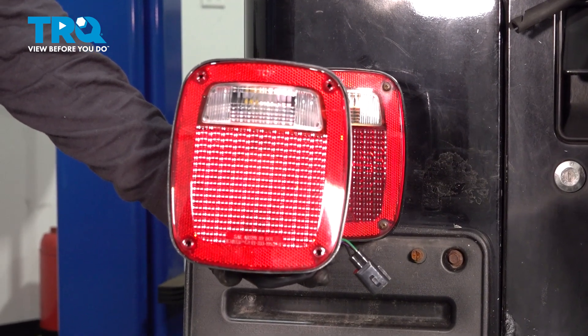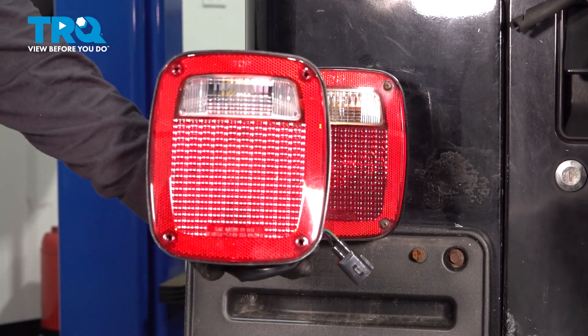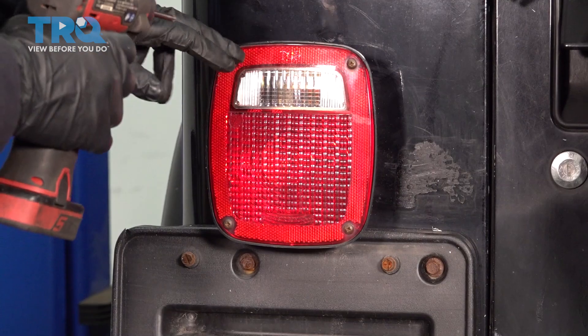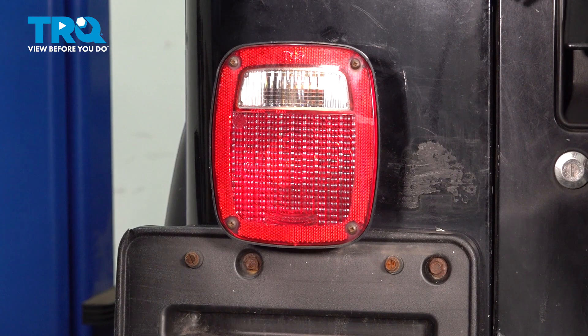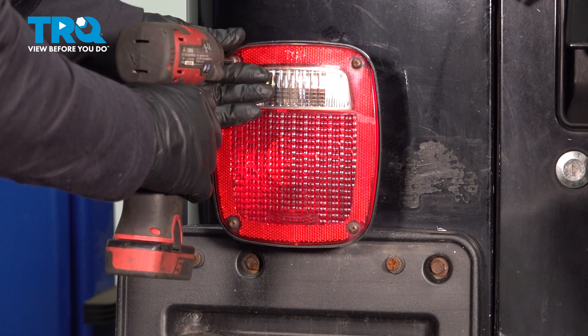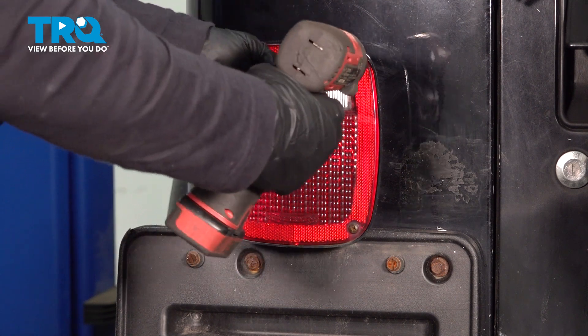In this video, we'll show you how to remove and replace a tail light on a Jeep Wrangler. Go to the back of your vehicle, locate your tail light. There are four Phillips screws — you're going to remove those and keep them. You're going to need them for the new tail light.